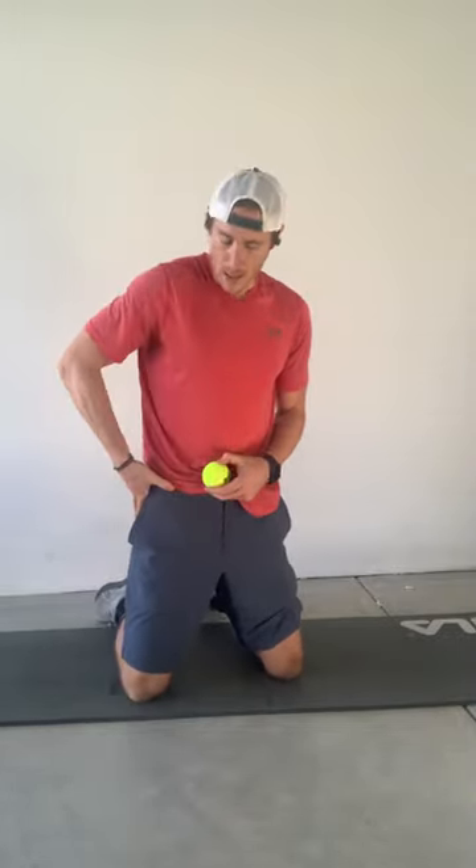For the hip flexor release, all you need is a tennis ball and a yoga mat or a soft surface to lay on. Take your tennis ball and place it at the pointy bone on the front part of your hip, just to the inside of it, just below or at the level of your belly button to start.